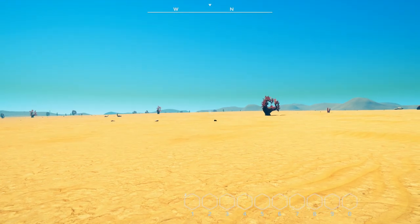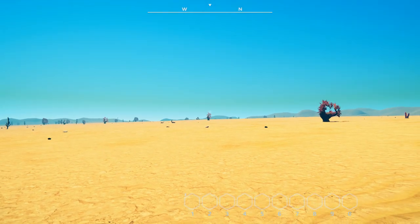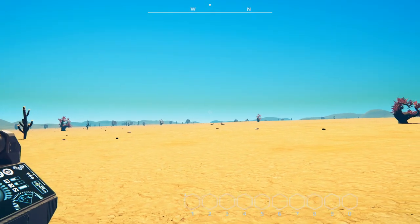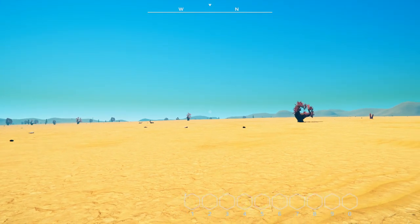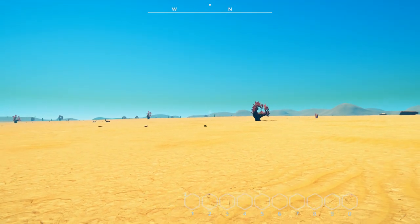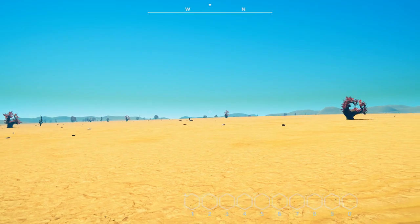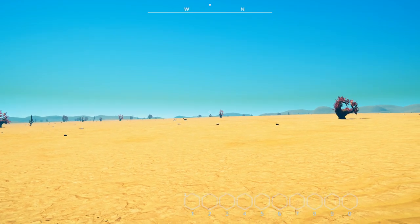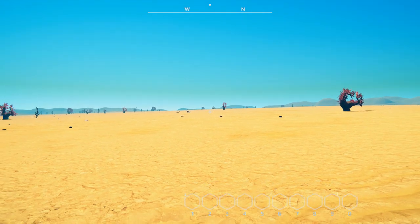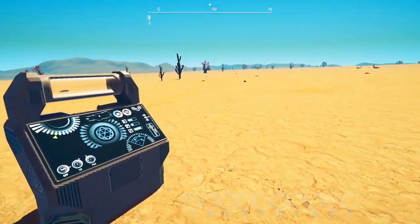Hello everybody, I'm BC and welcome to another episode of Nomads. As a lot of you know, one of the best things about Planet Nomads is the ability to build just about anything you want — whether it's a base design, a different type of flying machine, or a recreation. That's what today's episode is about: a couple of recreations I saw in the workshop that I thought were interesting, really cool, and one that's definitely out of the park.